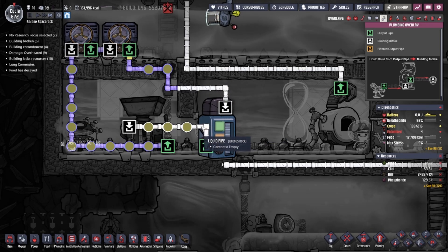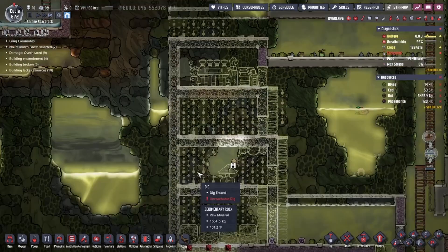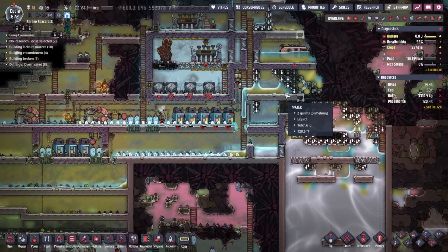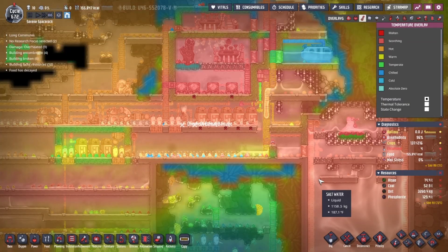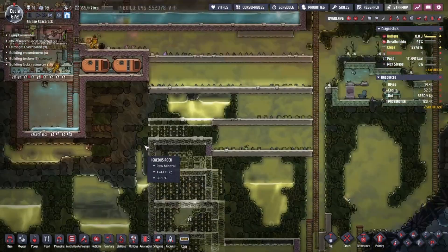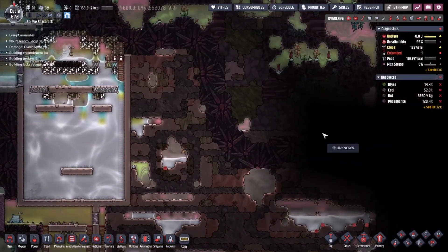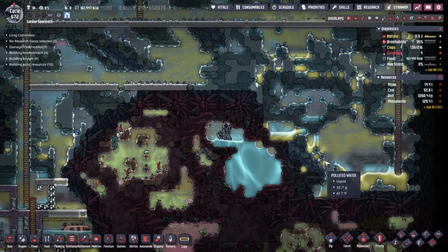It just does not cool enough to consistently keep up with what needs to be running. And I'm using polluted water too, which should have a high heat tolerance. The ice melted and that'll help cool things down a little — not a lot but a little. Put a lot of water down in here. Unfortunately that's significantly hot water.